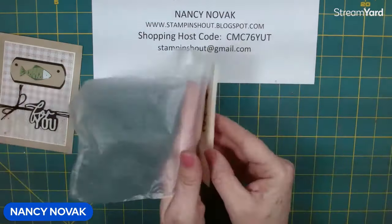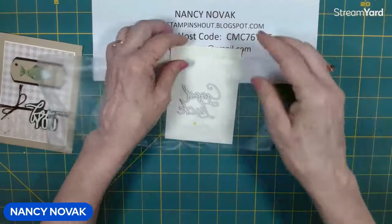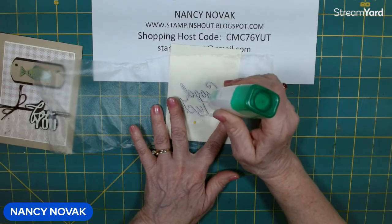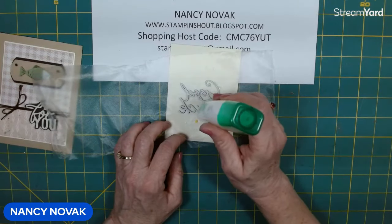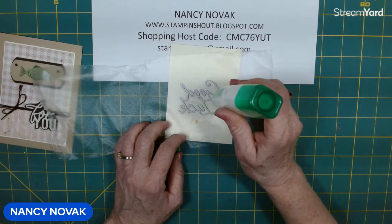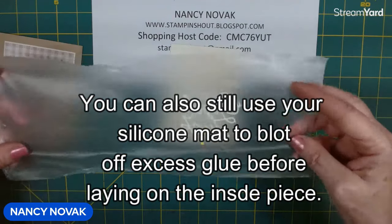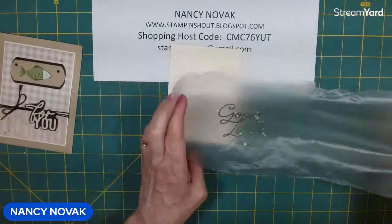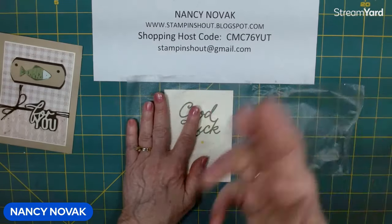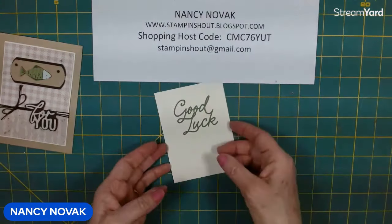I kind of just laid that press and seal right over my words, and now I'm going to go ahead and put some glue on here. It's really good when you have letters that are all apart and separated and you kind of want to lay them down evenly — it helps in lining them up. It also helps so you don't get glue all over your fingers when you're trying to glue these tiny little pieces. If you let that glue sit for a while it kind of dries up so it doesn't squish out so much. Now I'm just going to turn this over and lay it down right on my card, then pull that press and seal off, and my sentiment will be stuck — just like that. Isn't that a neat trick?